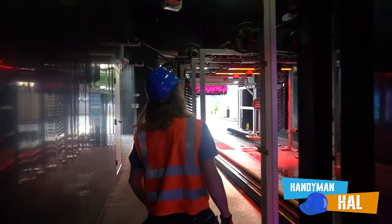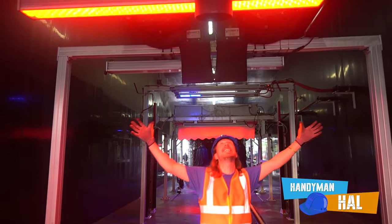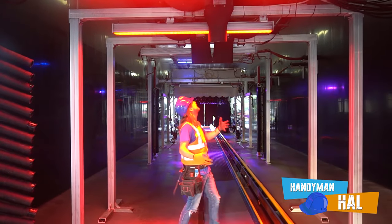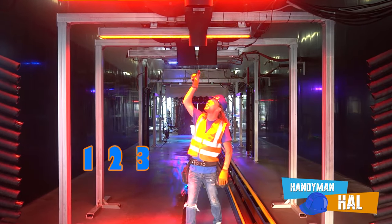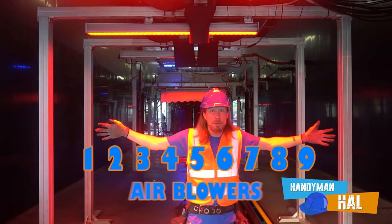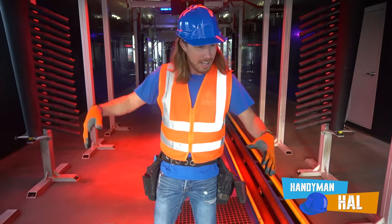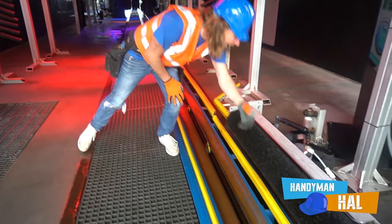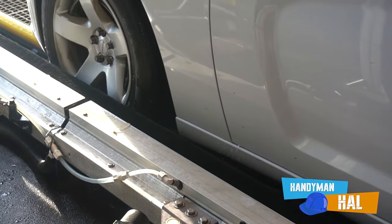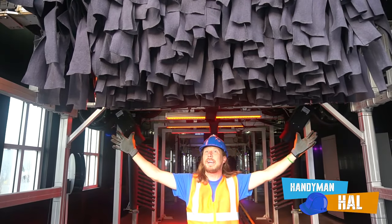Here comes the really cool part - look at these awesome blowers with this red light! So much power and air pressure - it dries the car off in seconds. We got one, two, three, four, five, six, seven, eight, and nine - nine air blowers! That's a lot of air, really really quick. And look at these - these things right here are the tire polishers. They shine your tires. And this last part helps dry and buff your car, make it look all nice and pretty.